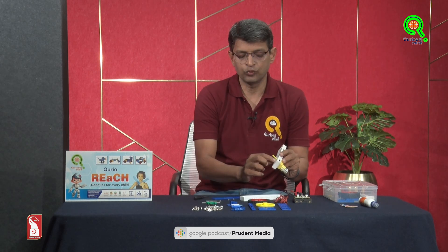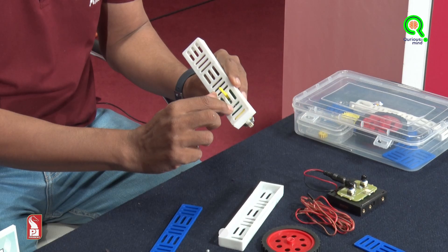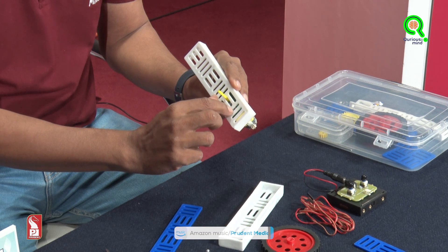Today we are going to make a boy jumping on a trampoline. We will use these C plates to form a base. A screw will be put in this horizontal slit, and another screw will be put into this vertical slit.